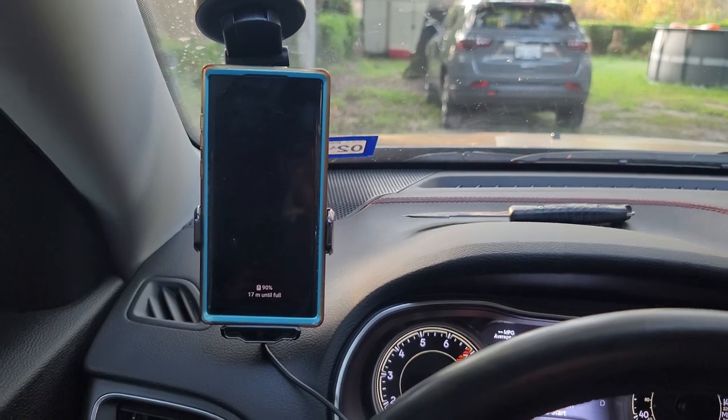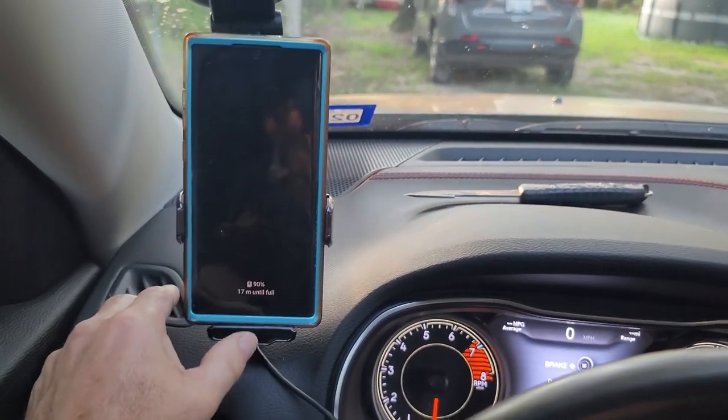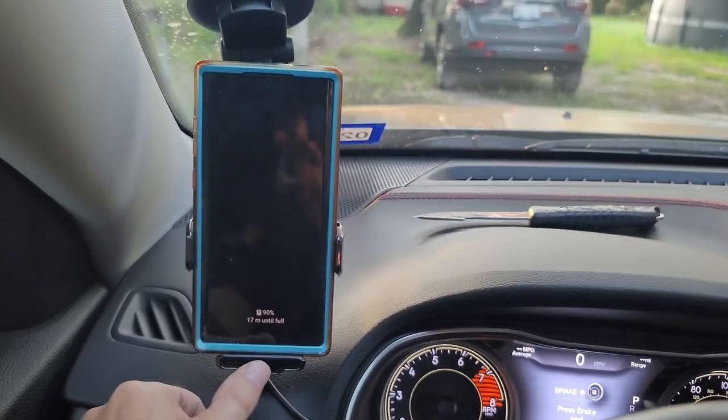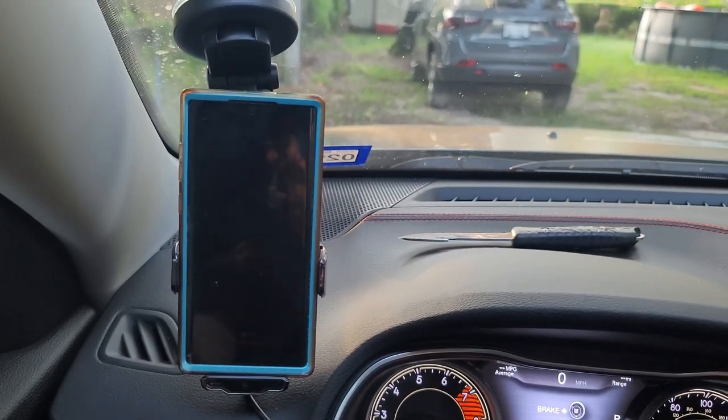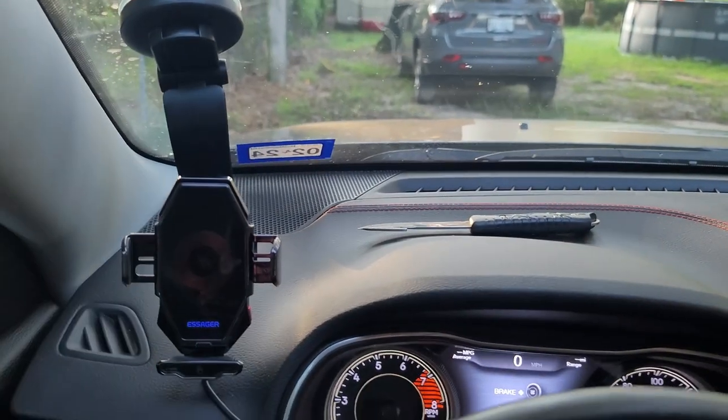One of the best things about it: if you need to get your phone out, just tap that button, it releases, grab your phone, and you're good to go.